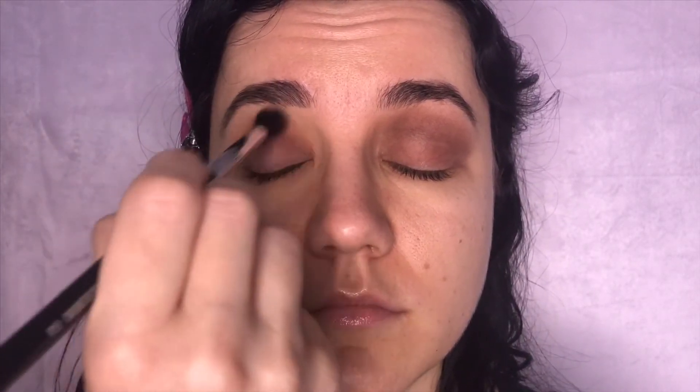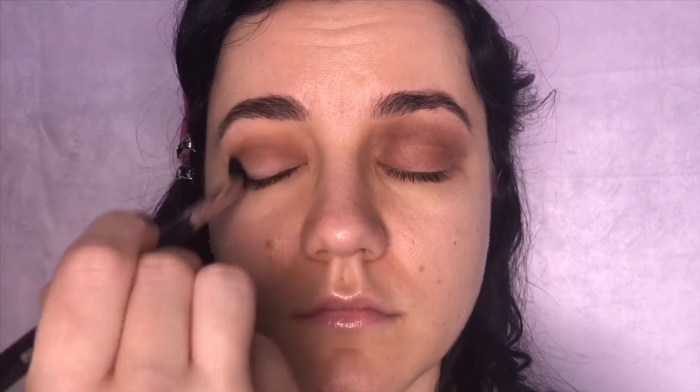Now on the right eye I'm using the same shadow that we used on the left eye, just to show you guys the transition. This goes on much softer and much smoother because we already laid down a lighter color to begin with — this just makes them blend in together. You can even dip back into the lighter color just to really blend the two colors together.